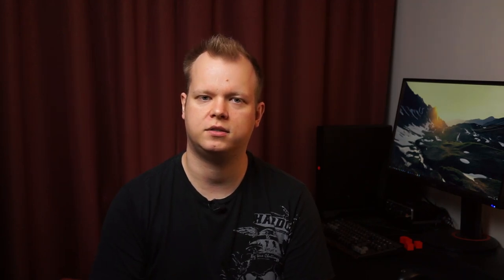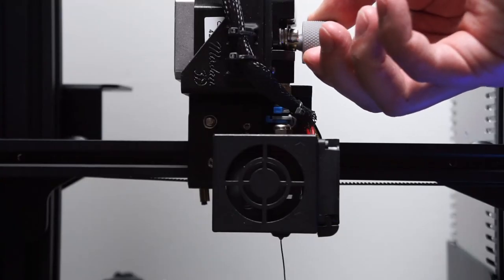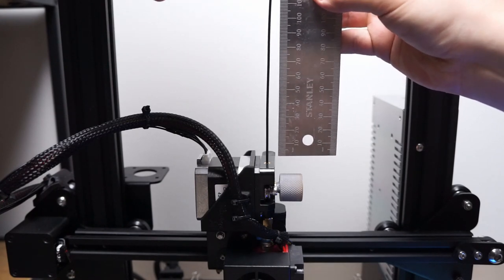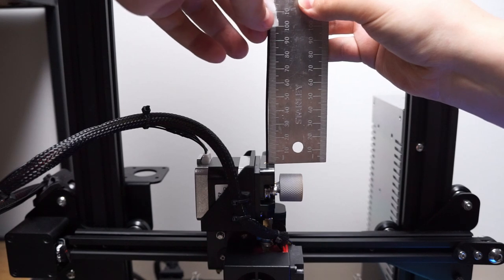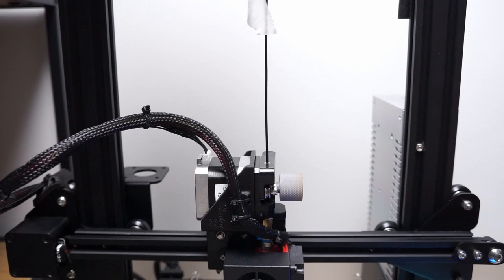Before we get started you'll first want to heat up the nozzle to the appropriate temperature for the material and make sure the filament is flowing normally. Then measure 100 millimeters from where the filament goes in. You can mark it with a sharpie or a piece of tape. The place where we measure can be different depending on what printer you have or what upgrade you've done. I've converted my Ender 3 to direct drive so I'll measure from the top of the extruder.